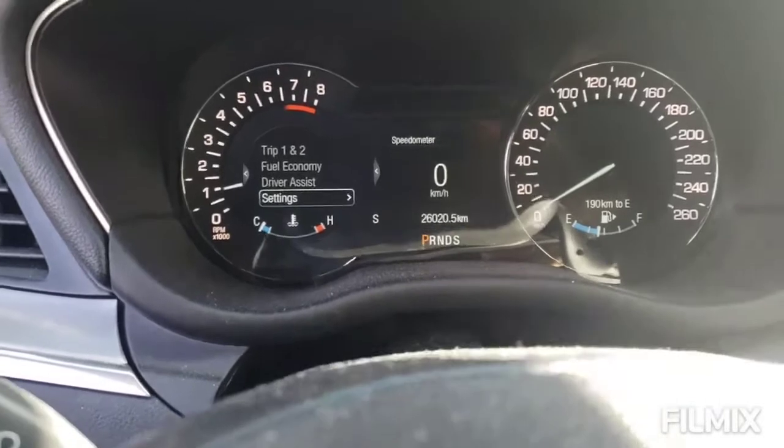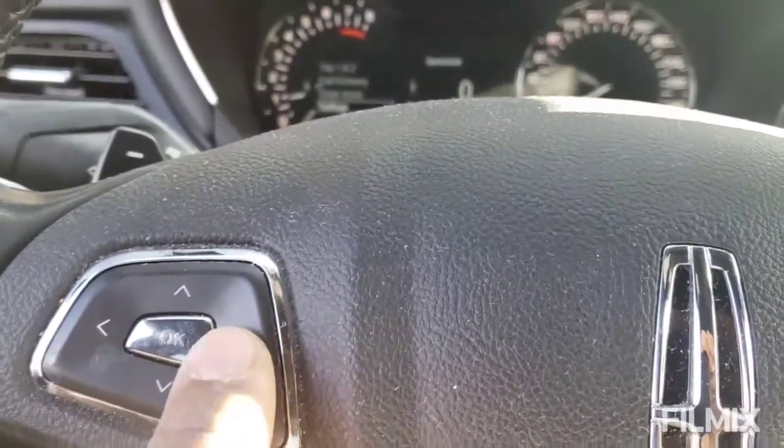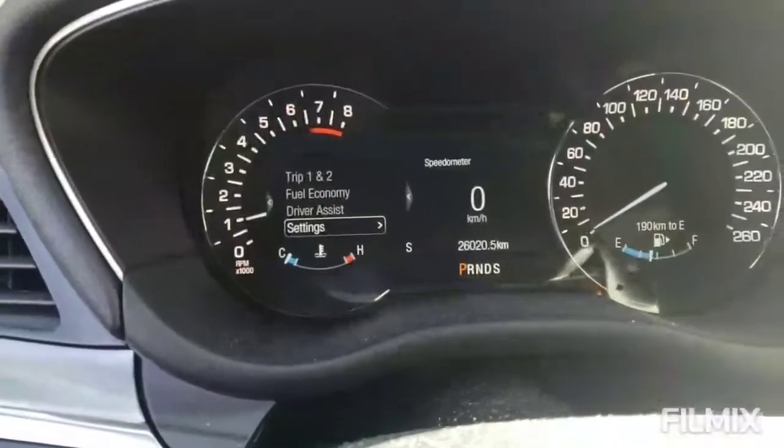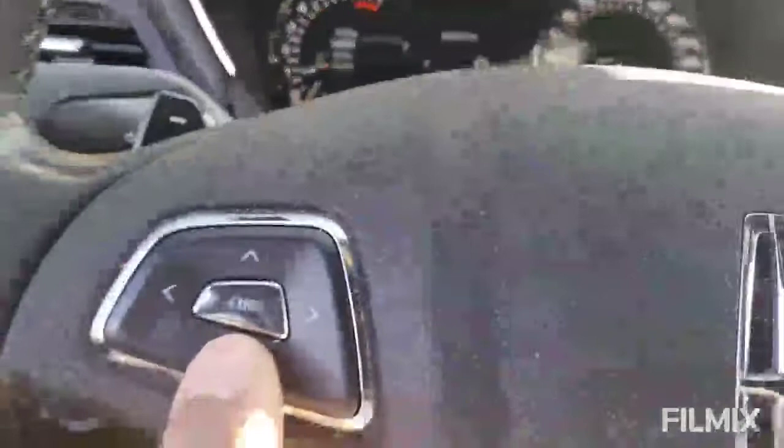Then we're going to go ahead and press Settings, using the right-hand button. As you see the right-hand button here, we're going to press that. Then we're going to use the down button.